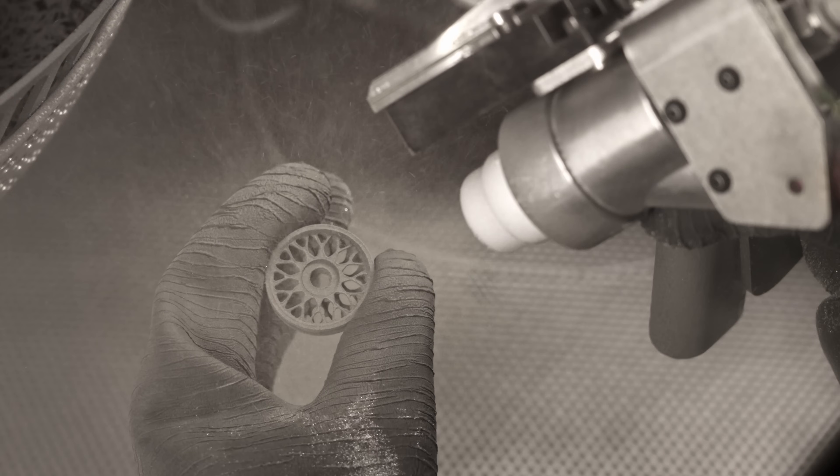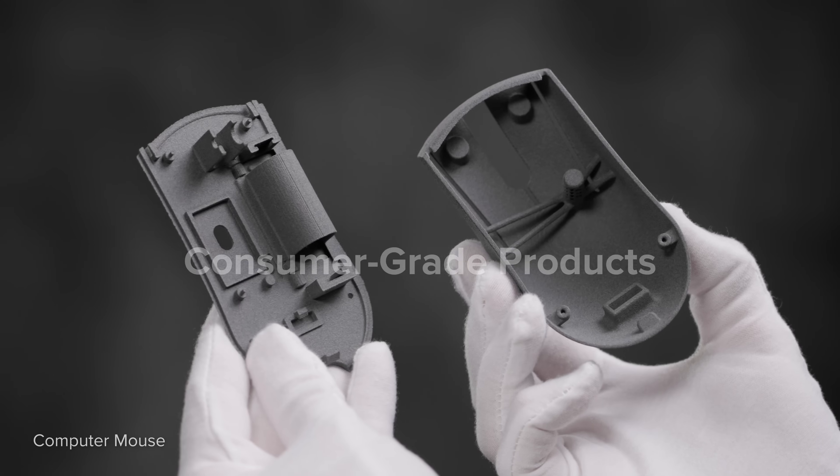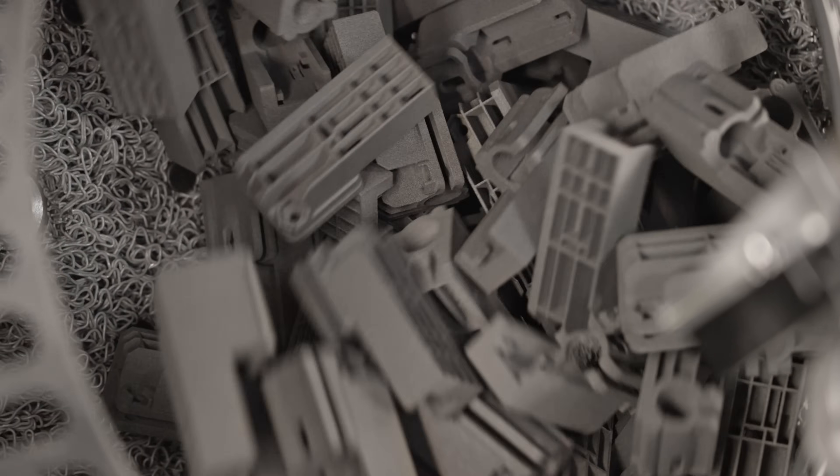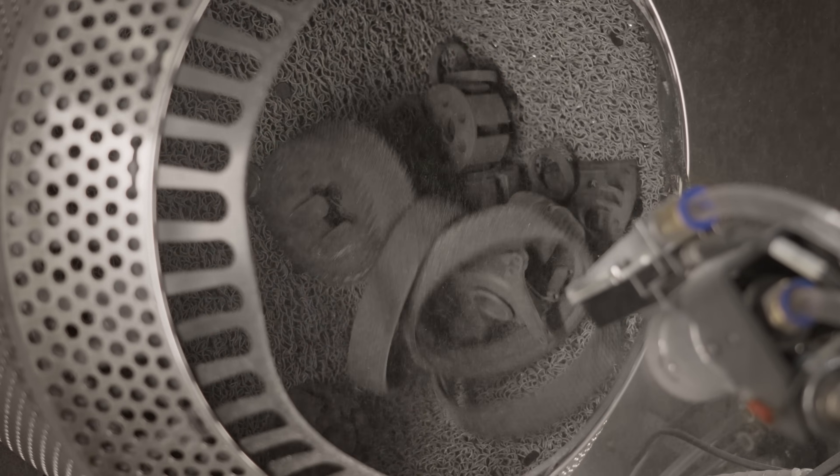Fuse Blast makes it faster and easier than ever to deliver consumer-grade products, from high-throughput batches of small intricate components to parts that range in shape and material.